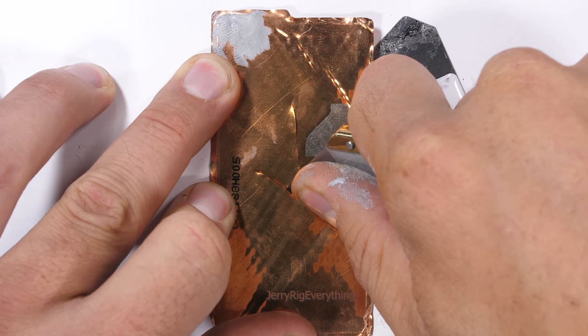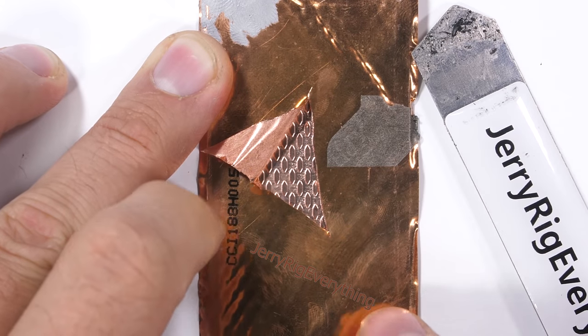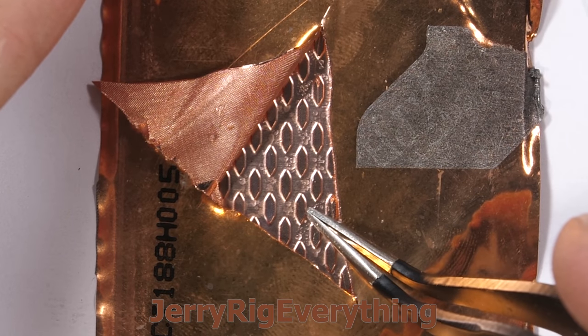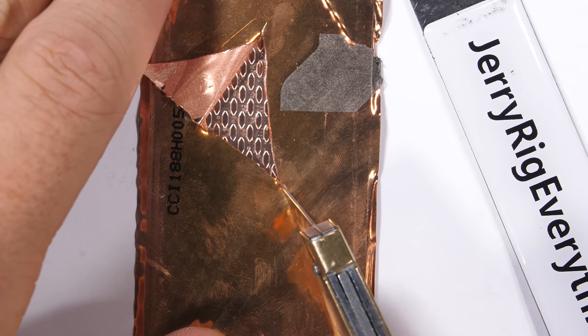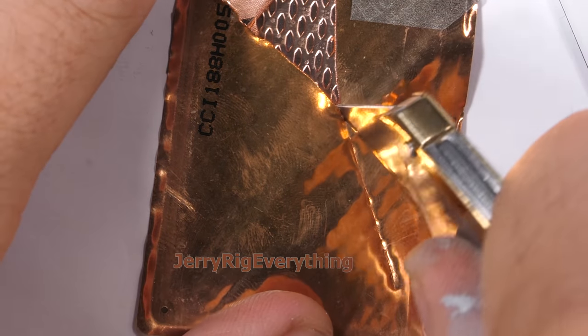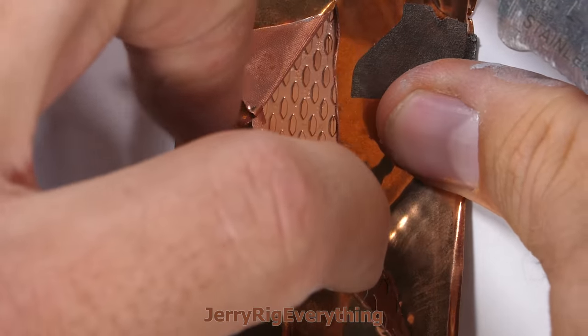We aren't going to let this pass by without exploring the inside. Peeling back the copper, we actually see physical liquid — not just gas. Little droplets covering the inside of the copper envelope. Copper alone would probably have been sufficient, but copper combined with liquid and channels for airflow is seriously some next-level stuff. It's like a water bed inside of your cell phone. Razer is taking smartphone cooling to the next level.